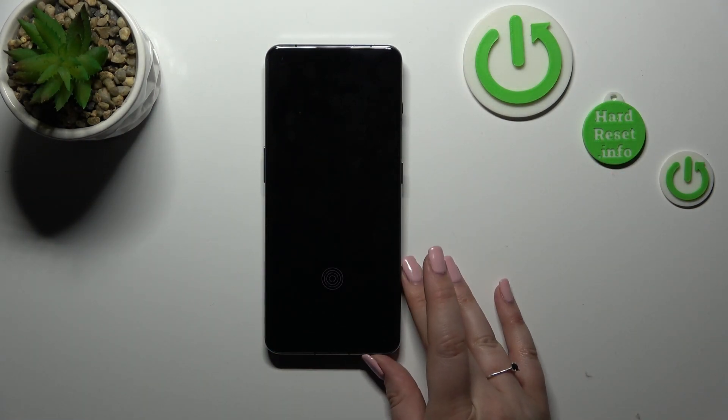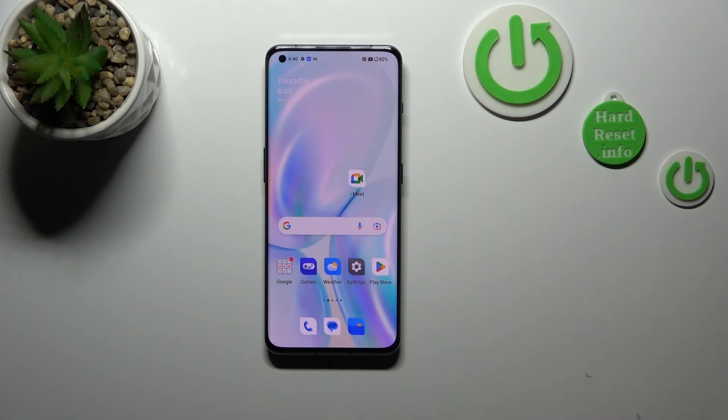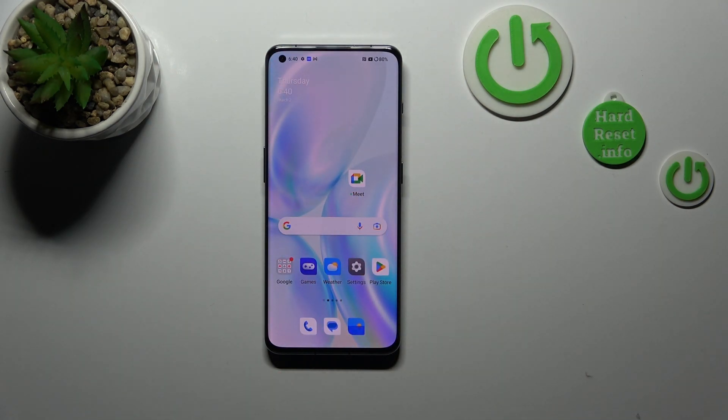Let me leave the settings as they are. Let's lock the device and check if it will work. Let me put my finger on the sensor — and as you can see, the device is unlocked, which simply means that we successfully added our fingerprint to it. That's basically all — this is how to add the fingerprint on your OnePlus 11.